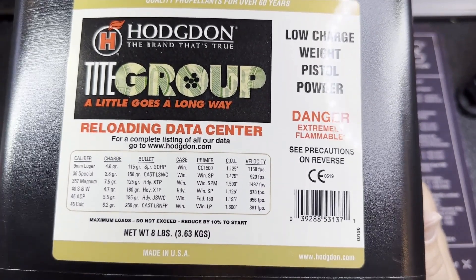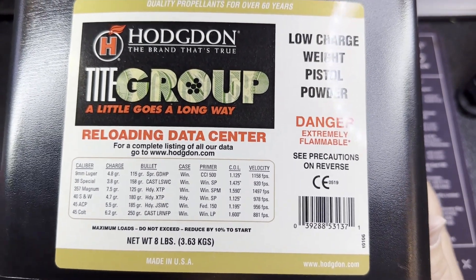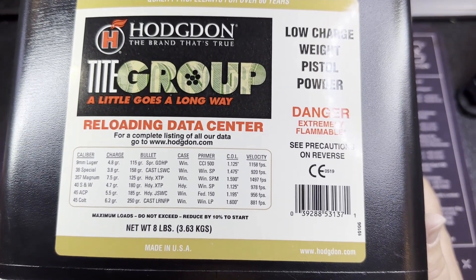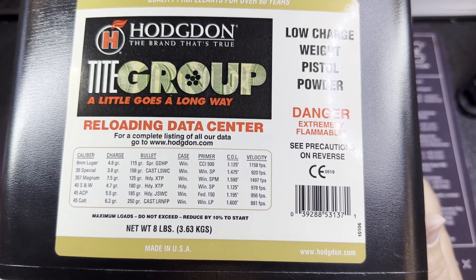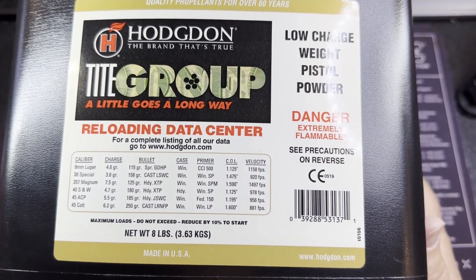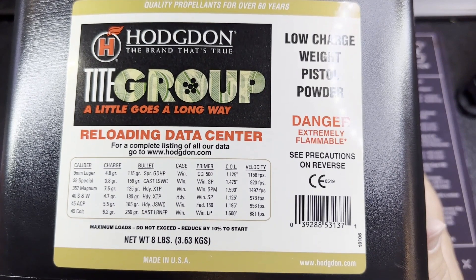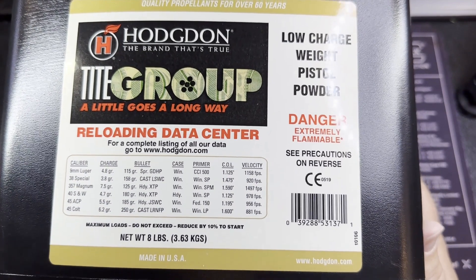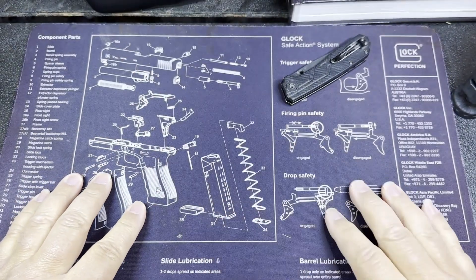I'm open to switching to other powders if something else works better. I also have CFE Pistol and Unique — Unique would probably work pretty well, but I don't want to use it on the progressive press because it doesn't meter as well as other powders. The Accurate powders would be something I'd be interested in trying. If any of you watching have ideas about powders you like for heavier grain 9mm bullets, let me know what you think.